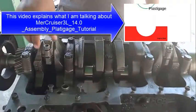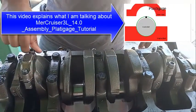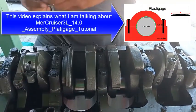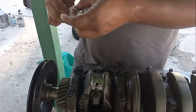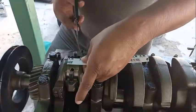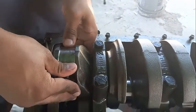Don't interchange the caps — be careful with orientation and placement. It's the same as the main bearings. First thing: make sure everything is clean for this measurement.